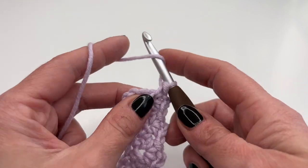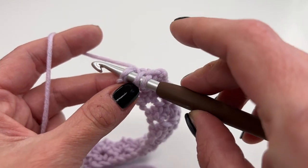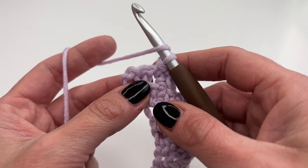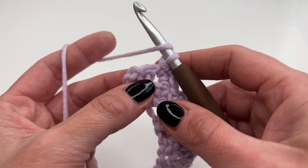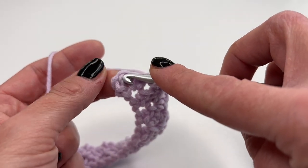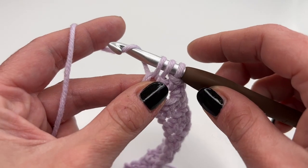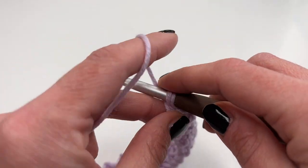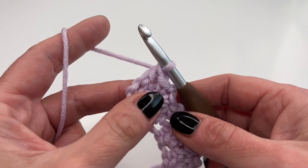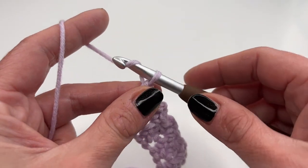Now to get a straight edge at the end, we're going to crochet one double crochet into the last stitch. Yarn over, insert your hook into that stitch, grab the yarn, pull up — you have three loops on your hook — grab the yarn and pull through two, then grab the yarn and pull through two again. Now we have a straight edge. From now on, the last stitch of every row is always a double crochet.